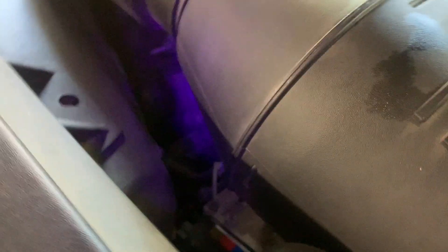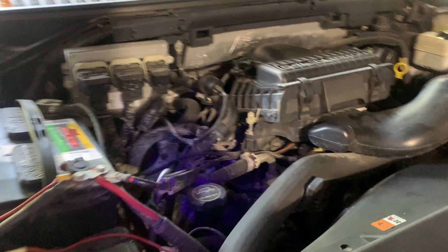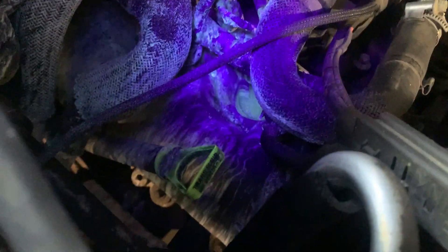Near the thermostat or radiator I don't see major issues, but I see a ton of UV dye in one particular area. I believe the leak is somewhere in this area — above the valve cover — and there's a whole bunch spewed right here.